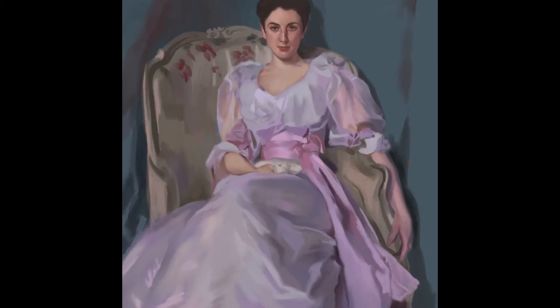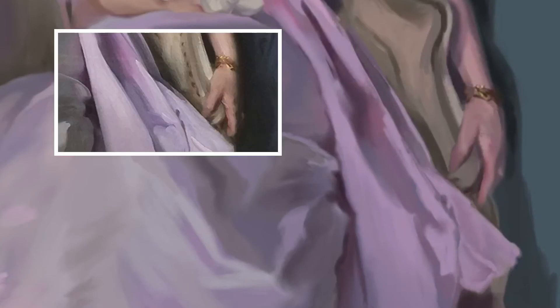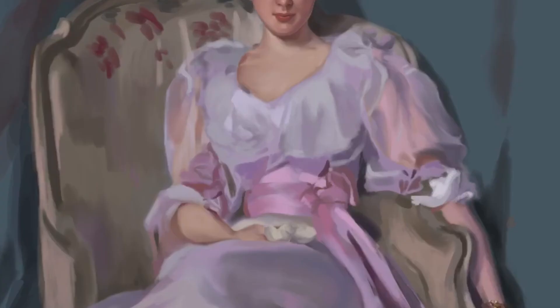Painting the bracelet, you can see that Sargent has actually just done some very simple strokes in the middle and then added some dashes of highlights on top — really just to give a suggestion of jewellery rather than painting it in very fine detail.